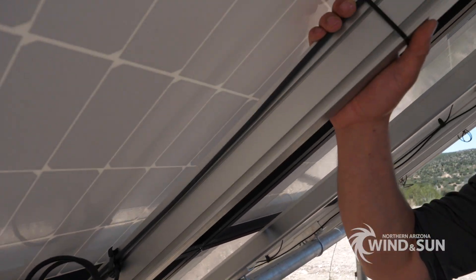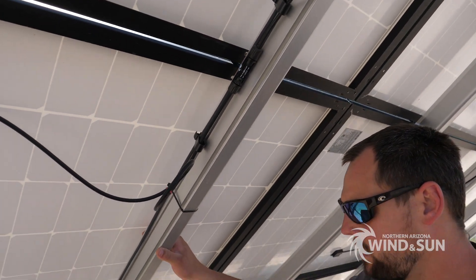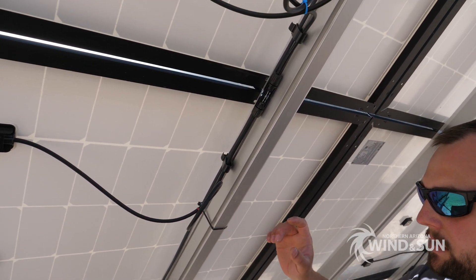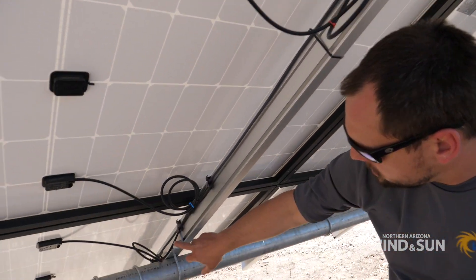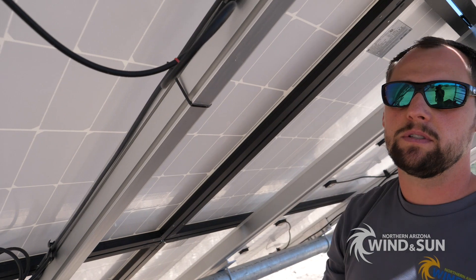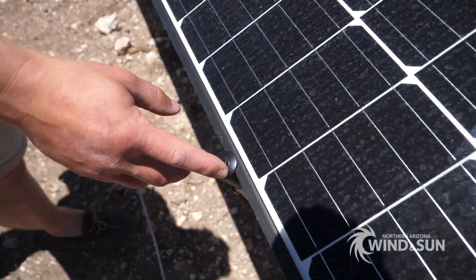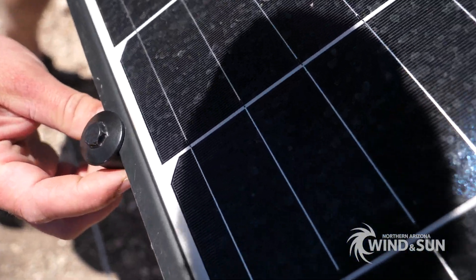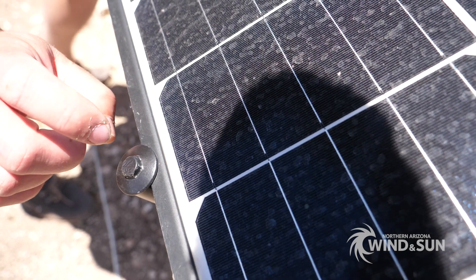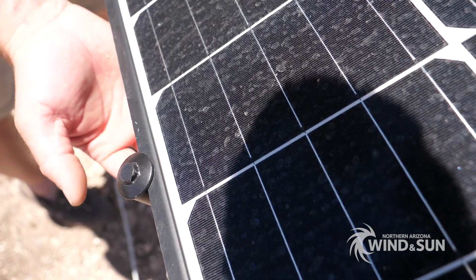These here are the Iron Ridge rails. This is a four-up three-wide configuration, so effectively these are the 14-foot rails. The rails themselves are clamped to the cross bars using the rail clamps. The modules themselves are clamped to the rails using the UFO clamps from Iron Ridge. On the ends you use a stopper sleeve. This stopper sleeve clips onto the UFO clamp and the clamp clamps the module down to the rail, bonding it to the rail with the teeth on the underside of the clamp and on the underside of the T-bolt.